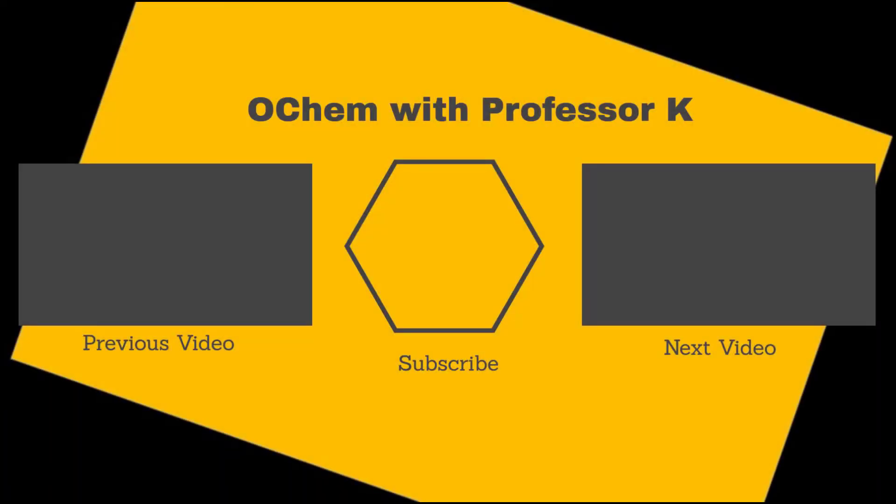If you found this video useful, check out the next one in the series or watch the prior video, and consider subscribing to my YouTube channel. My name is Brant Kedrowski. Thanks for watching.